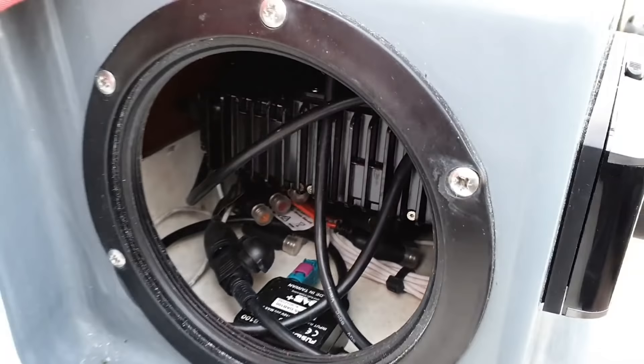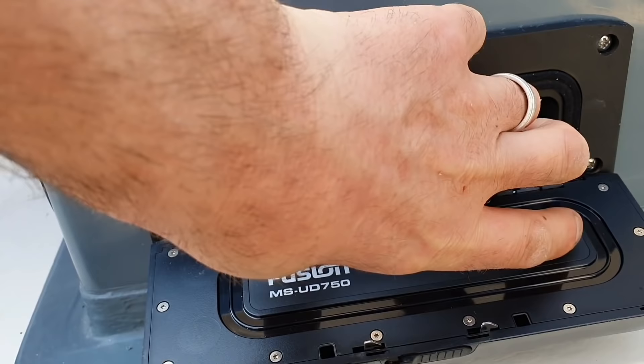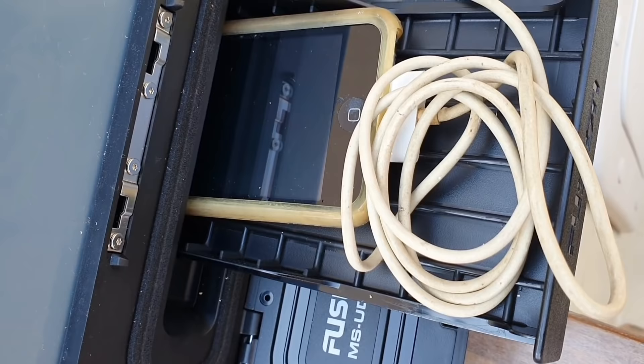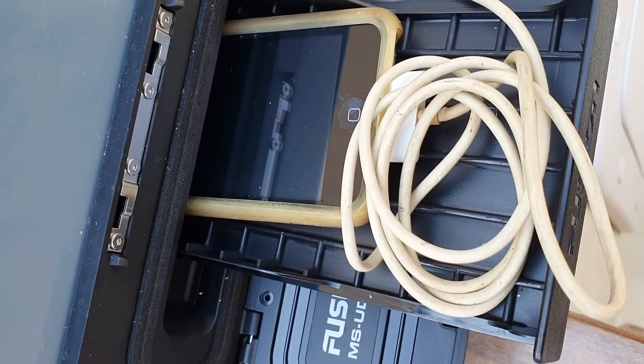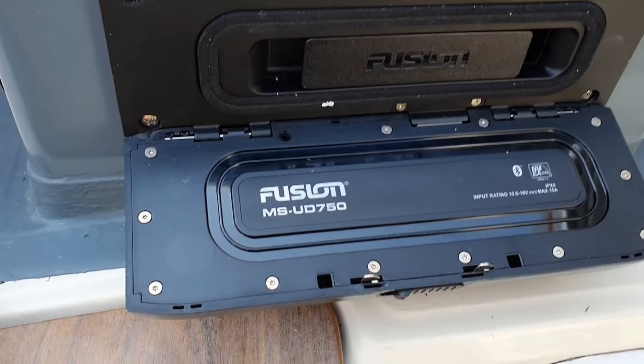Let's come out of there and look at the stereo itself. As I say, it takes the iPod — you flick that over, pull that, and there's my old iPod, already in there. Relatively neat. I could do with a shorter iPod cable to be fair, but it all goes in there. It's all good. Doesn't have to be iPod — Android will suit as well. As I say, it's the MSUD 750.